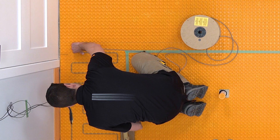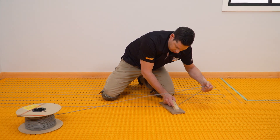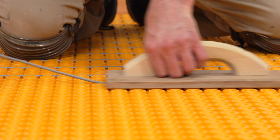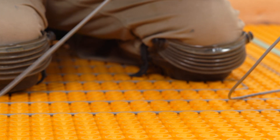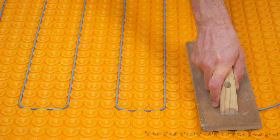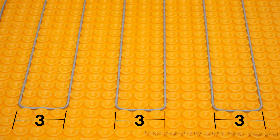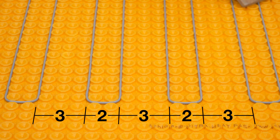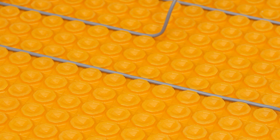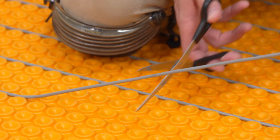Embed the heating cables between studs, making sure to leave space for the floor temperature sensors near the thermostat. A wood float can be used to help speed up the process, but use care not to damage the cable. A roller may also be useful to embed the cables. For both 120 and 240 volt applications, the standard spacing between cable runs is 3 studs or 3 and 5/8 inch. Cable may also be spaced at continuously alternating 3-stud, 2-stud intervals in isolated areas or over the entire floor. This practice may be desirable to increase heat output or to consume more cable length in a given area. The heating cable may not touch or cross itself or another heating cable. If you get stuck, simply remove and reapply the cable in a different pattern.